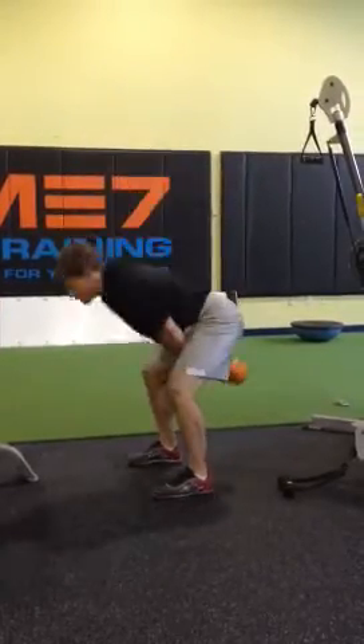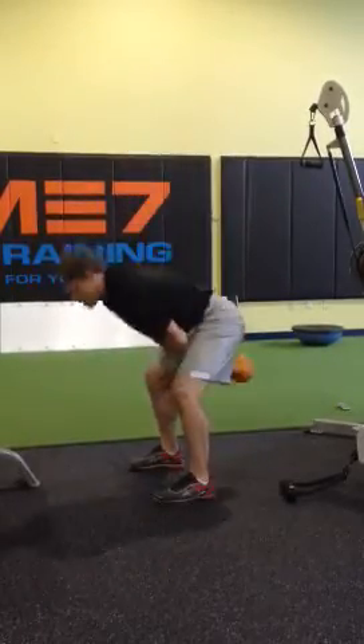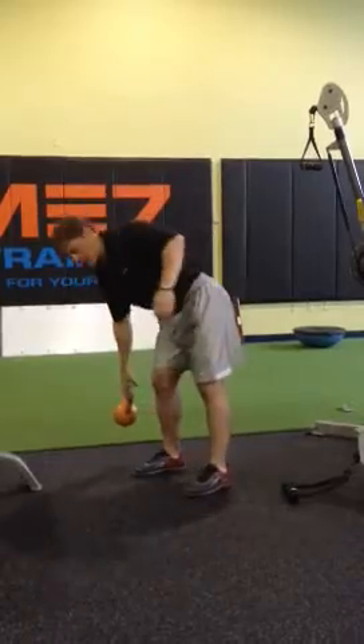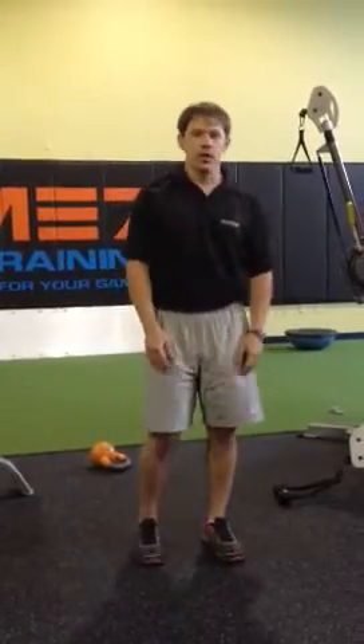Limited knees. A lot of hip. Good for explosion, strength endurance, and safety on the knees.